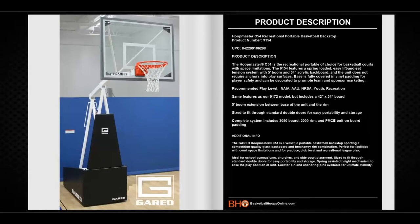Same features as our 9172 model but includes a 42-inch by 54-inch backboard. It is sized to fit through standard double doors for easy portability and storage. The complete system includes an acrylic backboard, breakaway rim, and bolt-on backboard padding.